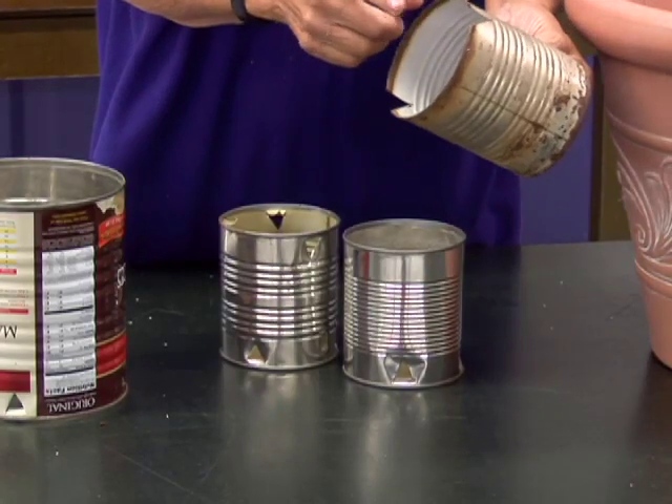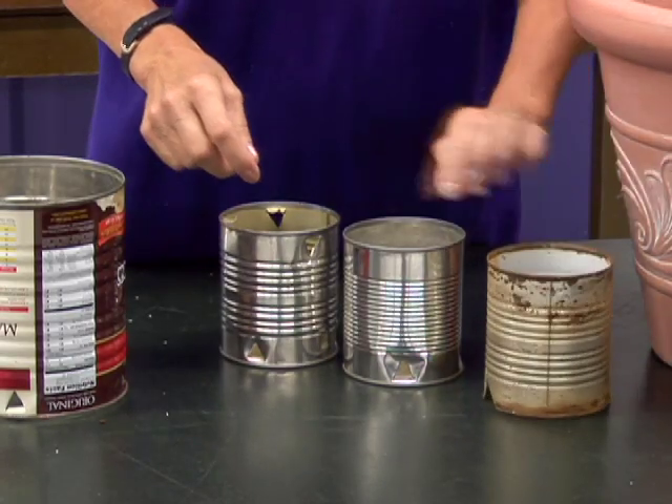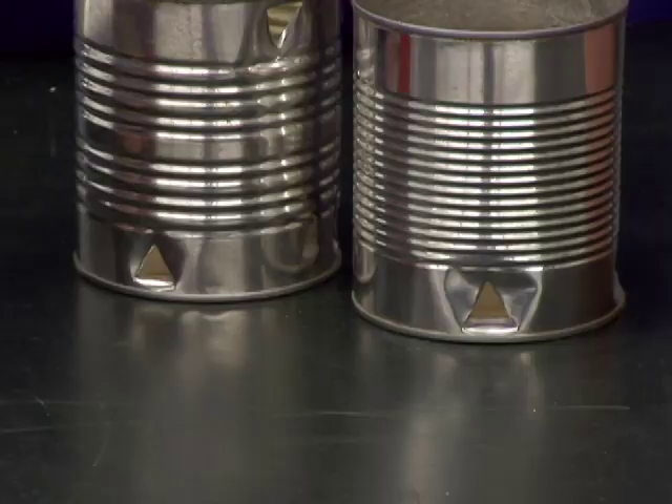You need to remove both ends of the cans and do little notches on the bottom, or you can leave them with one end intact and make sure that there are holes in the bottom. This way the water would go through and you would not have a vacuum.